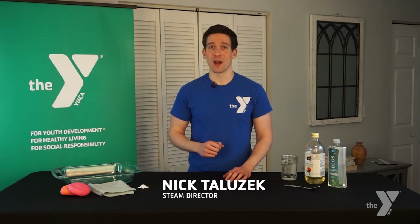Hello Y members and friends. Welcome to Y on the Go, your destination for family, fitness, and community resources. We're glad you're here. My name is Nick and I am the STEAM director for the YMCA.